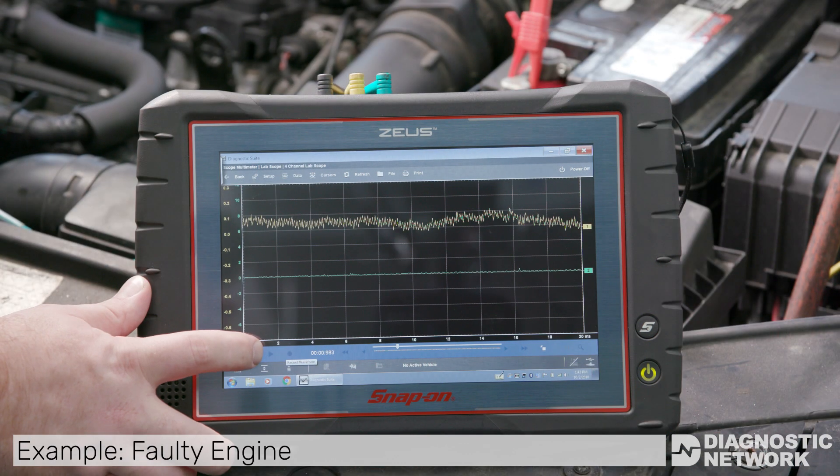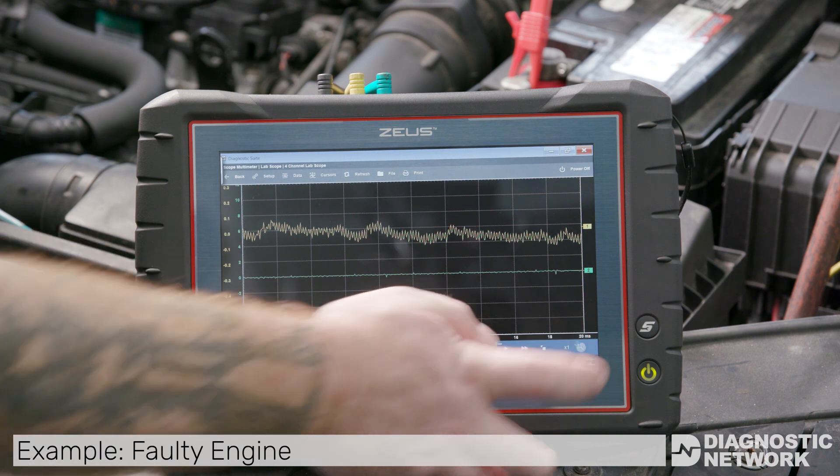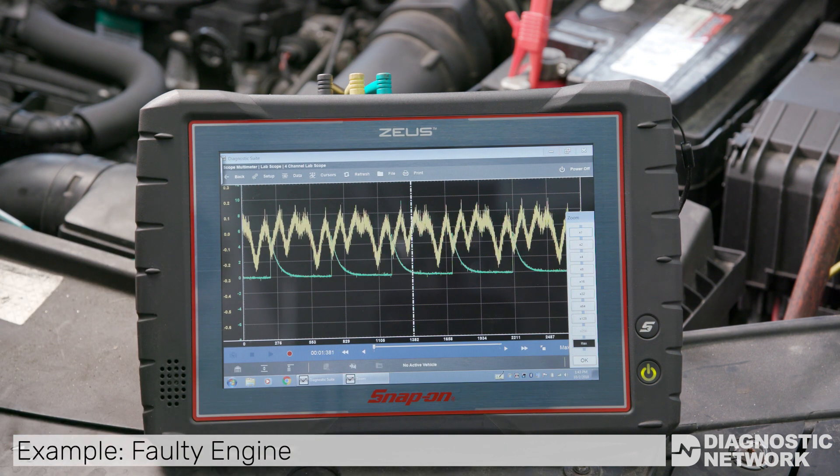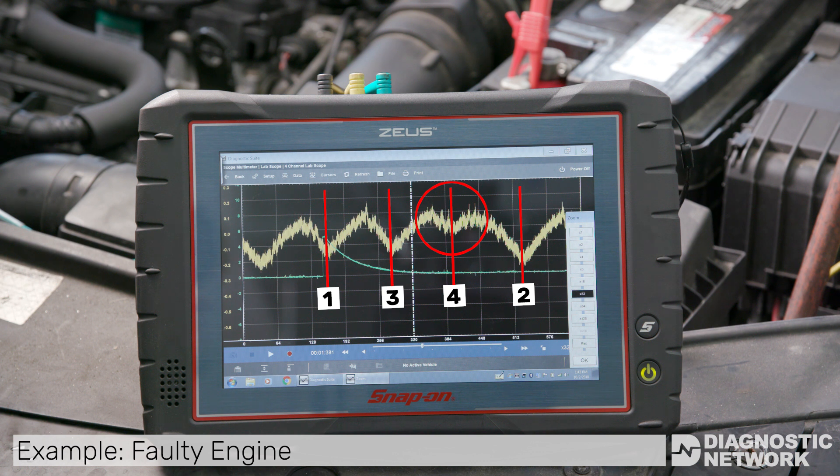In this example, an engine with low compression in a single cylinder is shown. Using the firing order, you can see that the third downward hump is much less than the others. This indicates a cylinder with low compression — this cylinder is using less of the battery's power to bring the piston up to top dead center on the compression stroke. Using the engine firing order, cylinder four is identified as having low compression.